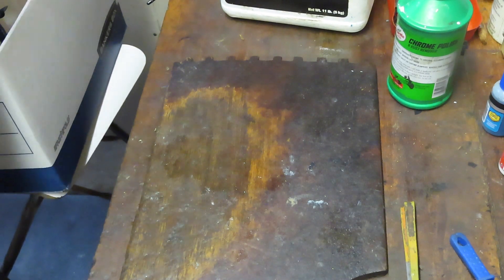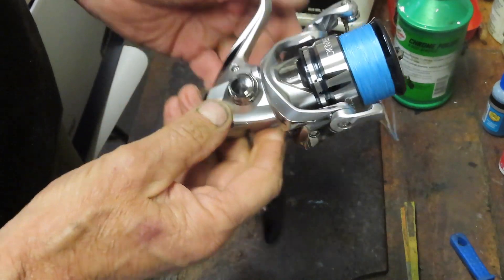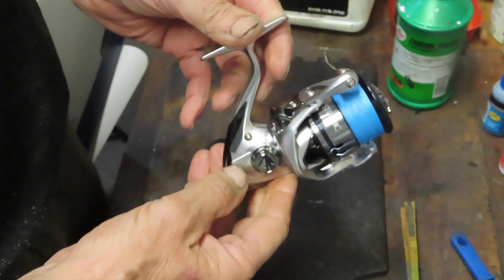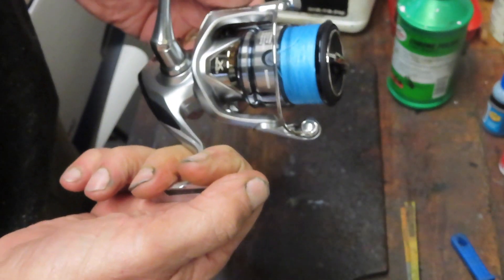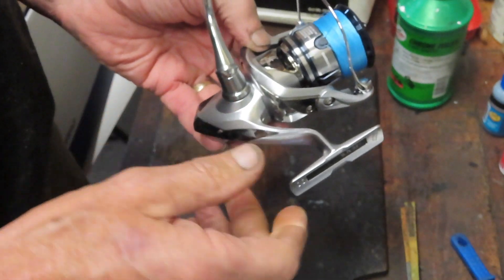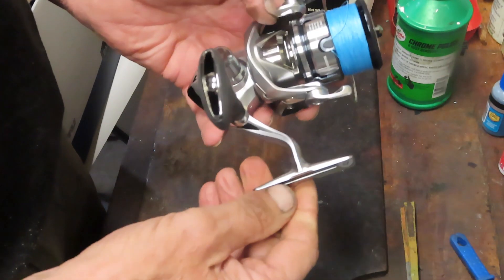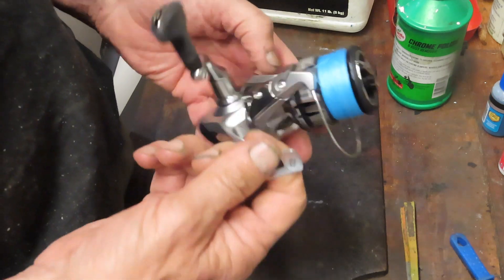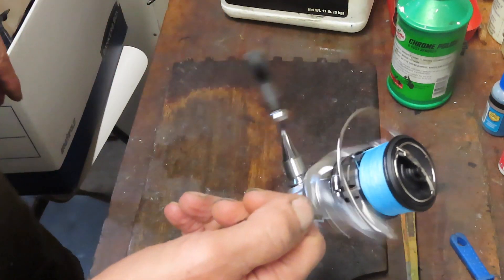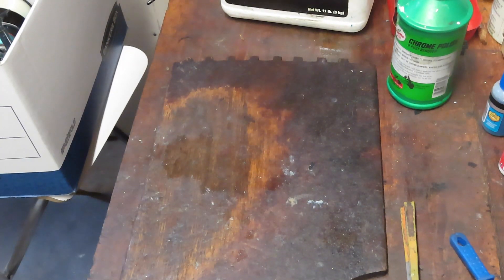Then I got one in that came in from TJ. TJ is also local. He bought this beautiful new Stratik, took it out striper fishing up on Cape Cod, and dunked it in the water. He just wants to make sure that it didn't get sand inside and nothing got inside the case. So gorgeous new reel — if nothing else I'm going to take this thing apart, show you how the new Stratiks are now made, and we'll also clean this up so TJ can keep this thing fishing for a long time to come.